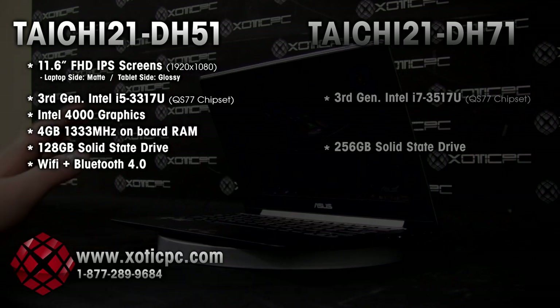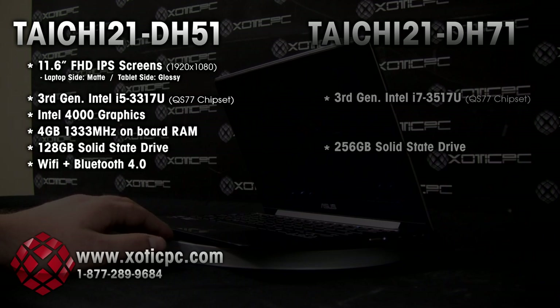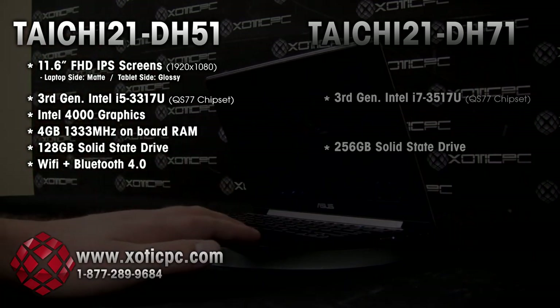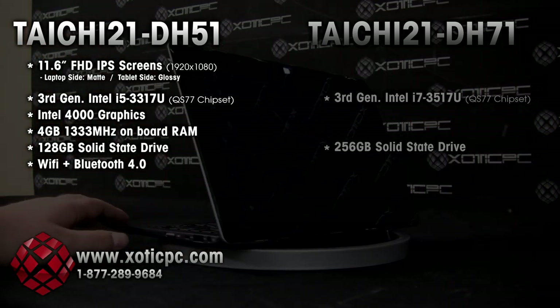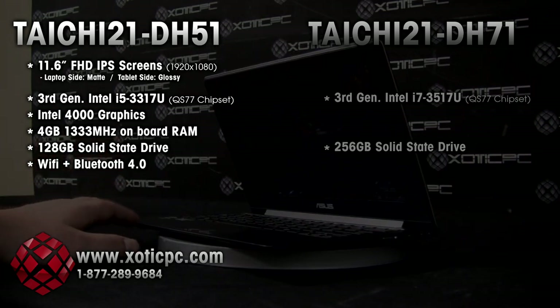This isn't a gaming laptop, and typically on our reviews we do gaming laptop reviews, but this is a very new and exciting product that we're really seeing no other company do on the market, so we wanted to break it down for you today.